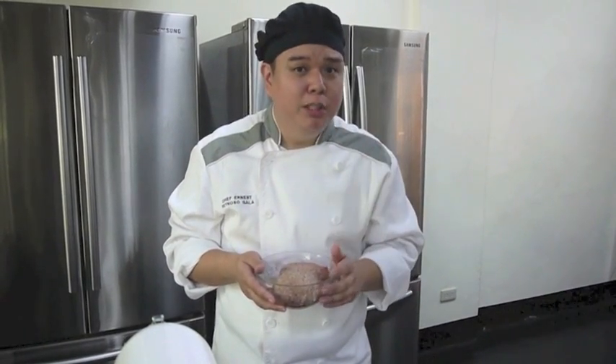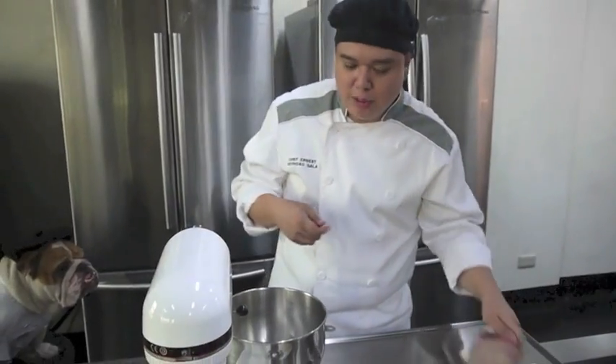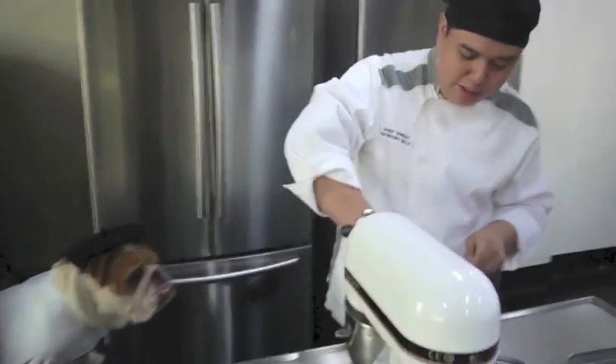Ground beef is 85% beef, 15% fat. There are three types: hamburger, which costs a little bit less and is 80% beef, 20% fat; and ground beef which is 90% beef, 10% fat. So if you want it a little bit juicy, use hamburger or ground beef. We're going to add it in our bowl.